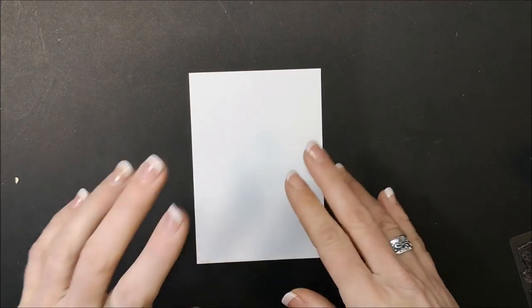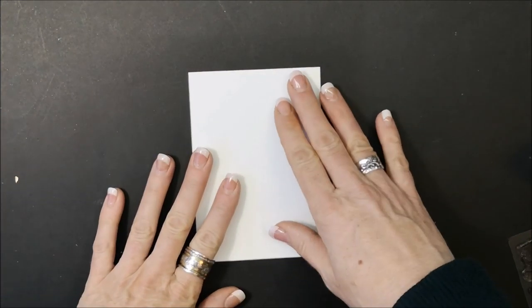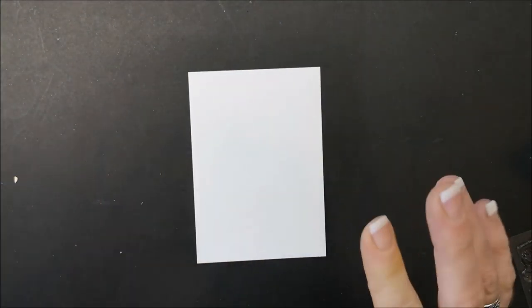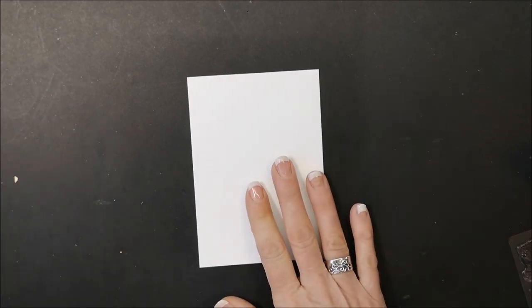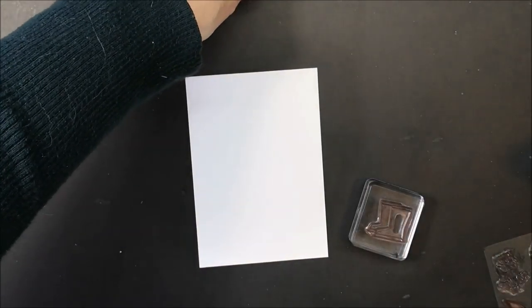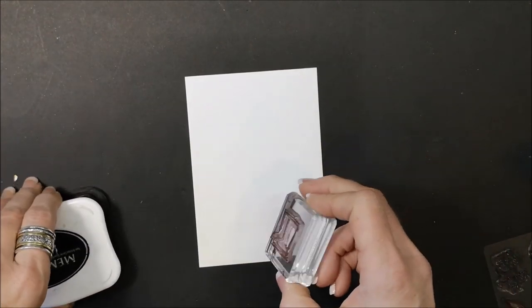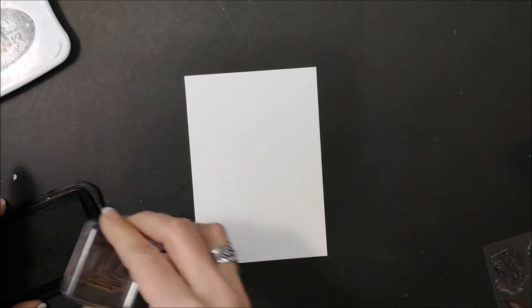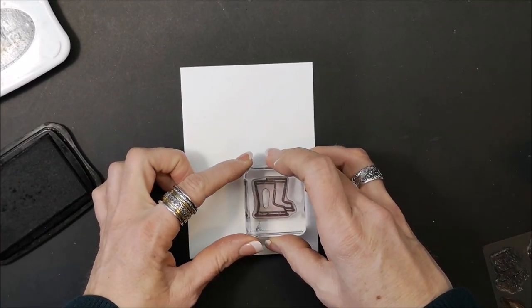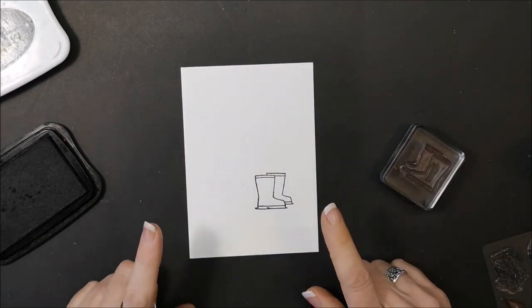All of the measurements are part of the tutorial that I'm making available to everybody — not just those who registered — as my gift to you, a free class. This piece of whisper white cardstock is three and three quarters by five and a quarter. To start, I'm going to stamp the boot image. I'm using black Memento ink — that's what you want to use for two reasons: one, it's a photopolymer stamp set, and two, because we're using our Stampin Blends, you want to use your Memento ink pad.